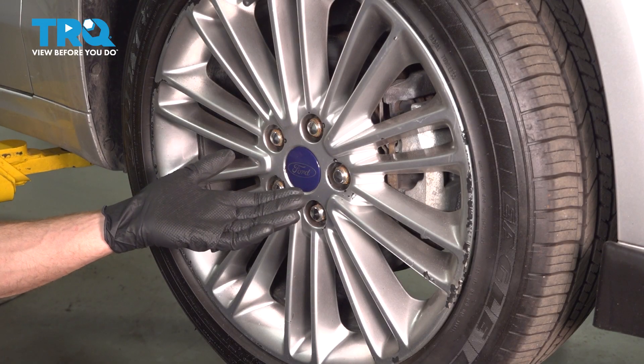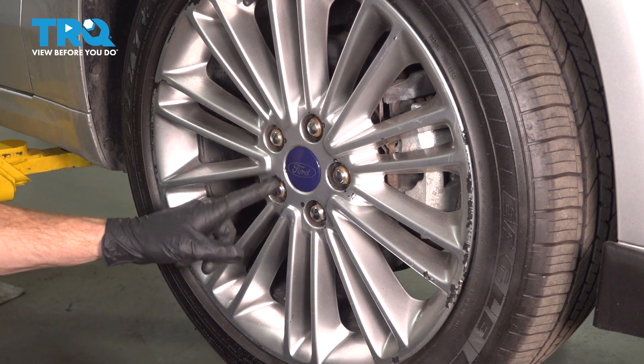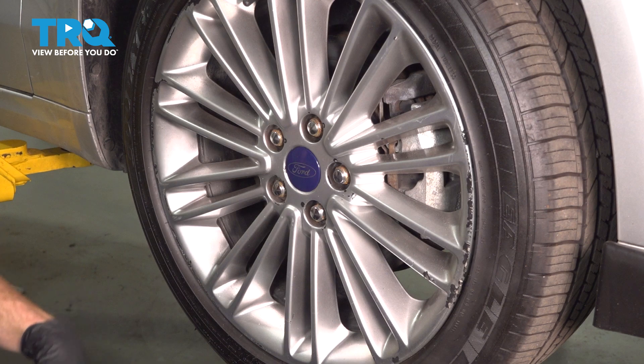Safely raise and support the front of the vehicle and we can start removing the wheel. To remove the wheel, you'll remove all five of your 19-millimeter lug nuts and we can get this off of here.